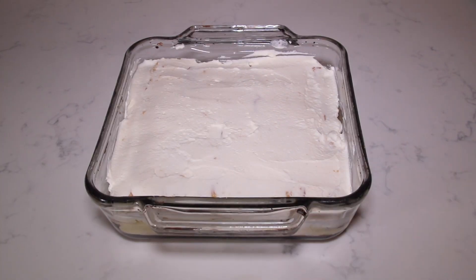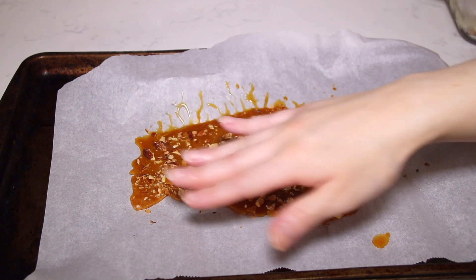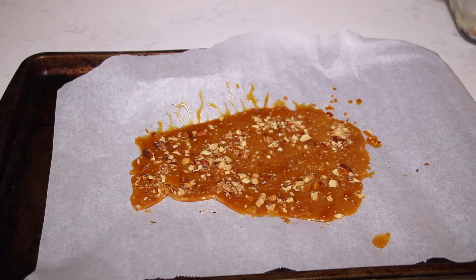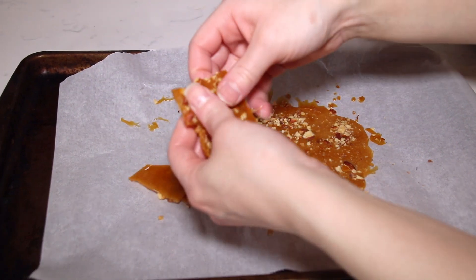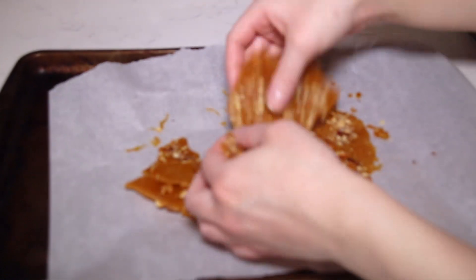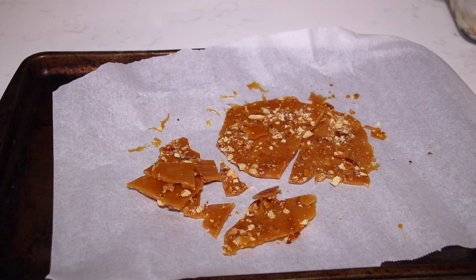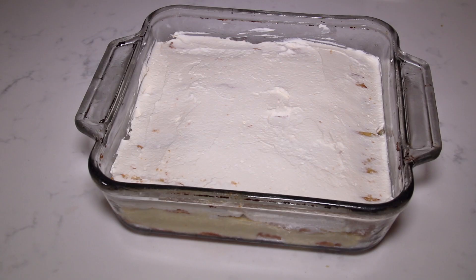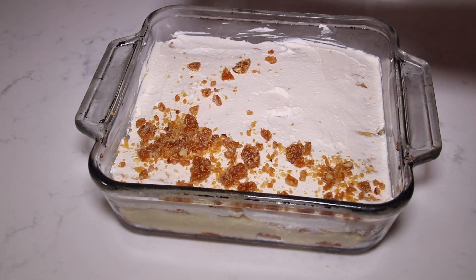You can dust this with cocoa powder the traditional way, but I have something better in mind. Here I have some homemade almond toffee — really easy to make. You just heat up some sugar and butter, pour it over parchment paper, add some chopped almonds, let it freeze, and you get this delicious toffee. I'm going to break it into really small pieces and sprinkle that all over the tiramisu.